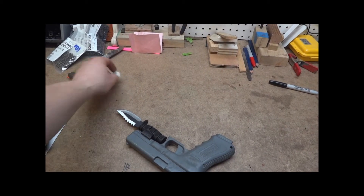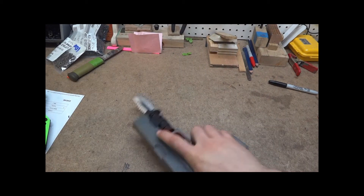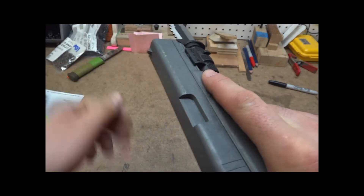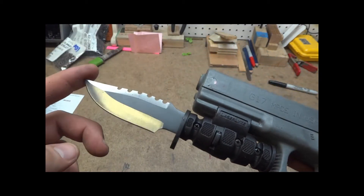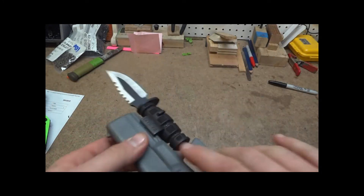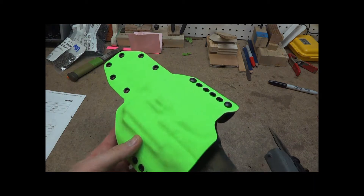Hey guys, this is Matt Grisiela Torres. I have to show you this one. I got a request for a Glock 17 with the little bayonet on it. This is the ultimate zombie gun, so we made a zombie sheath for it.